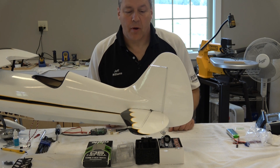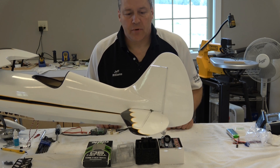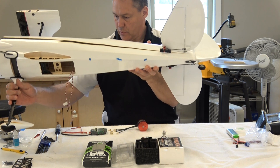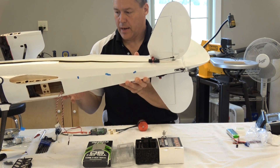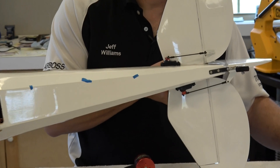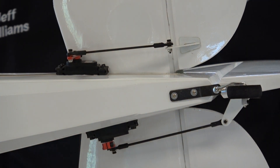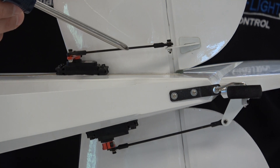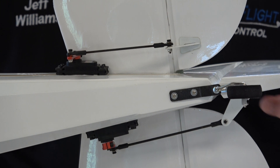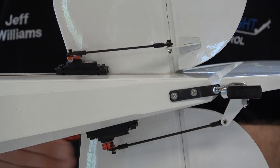Hello, Jeff Williams here with a wrap-up on the tail of the muscle bike. You can see my servos are installed - these were Hi-Tec 7245 servos, metal gear, high voltage. Let me bring the camera in to show you what the final installation looks like. You can see here is my elevator, with both servos oriented forward. Over here is the rudder.